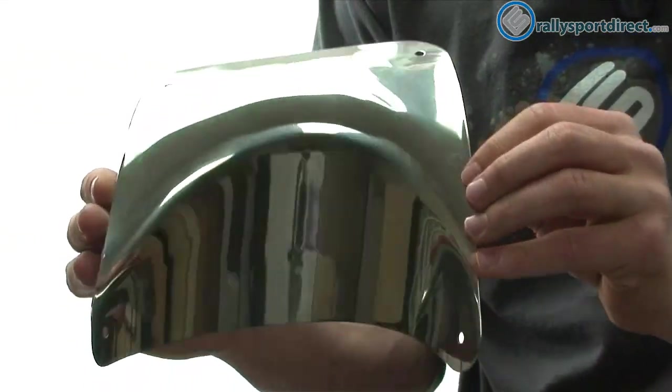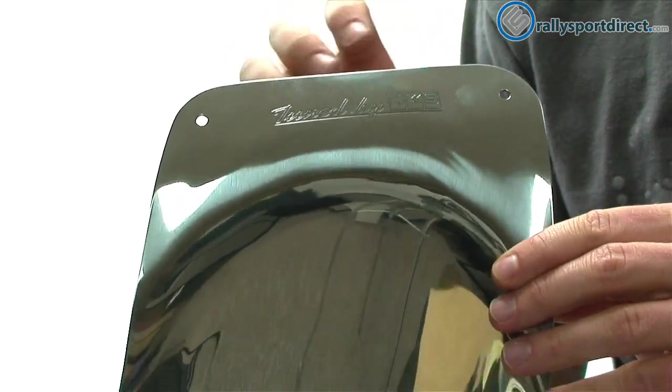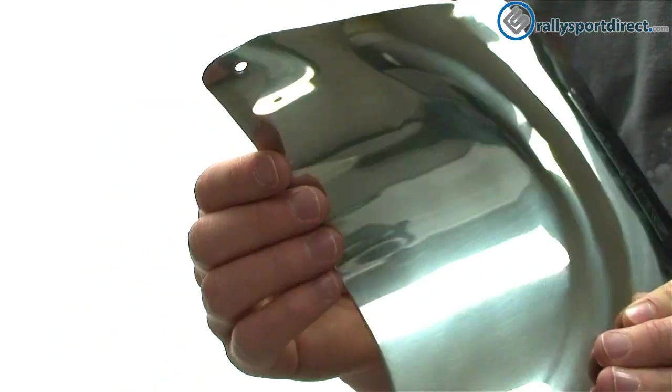Now I wanted to show you guys this up close. You can see the 'Tune by HKS' here up at the top — this is actually engraved in the metal. Full stainless steel construction. We've got the holes for the mounting here on all the sides.